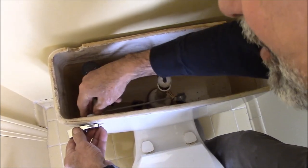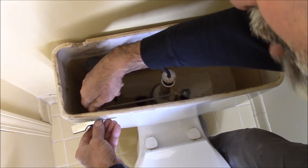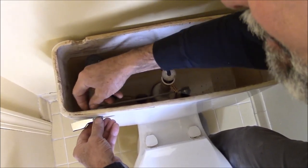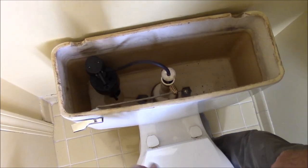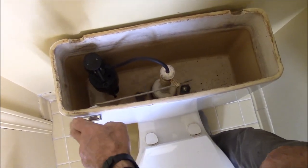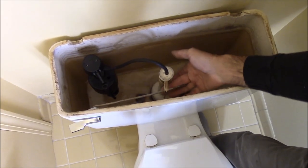One more quick tip: the nuts on toilet flush handles are left-handed, so to put them on, you tighten it as if you're untightening it. So there it is — you don't need a chain or a paper clip, it can't come off.